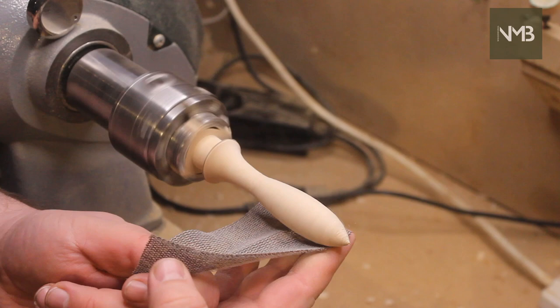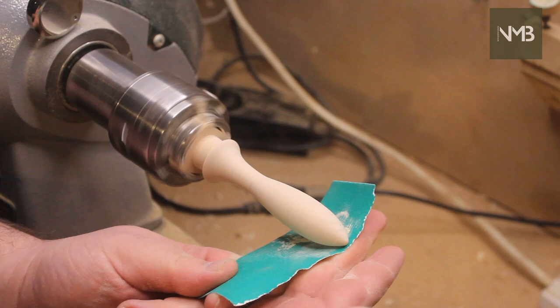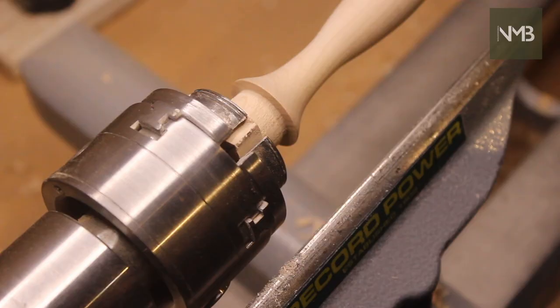And then it's back to sanding — same grits as before, same process. I need to be careful not to change the shape with the lower grits, and I stop regularly to look at the piece and check it's progressing how I want it to. It's really easy to rush the sanding process, but getting it right is key to a great final product. It's worth the time invested, even if it's a bit boring to do.